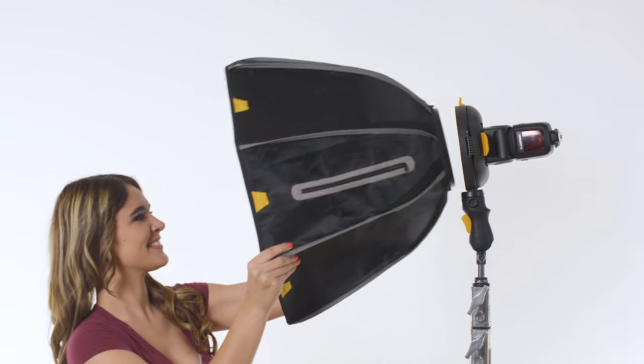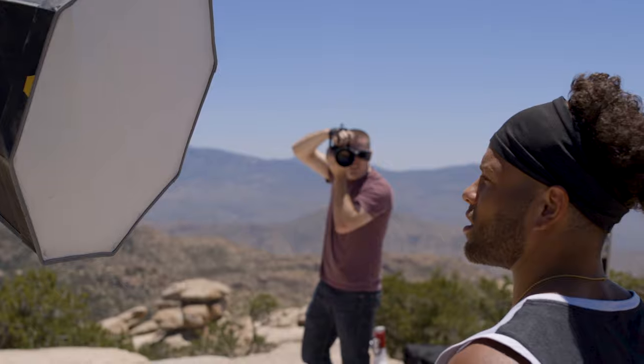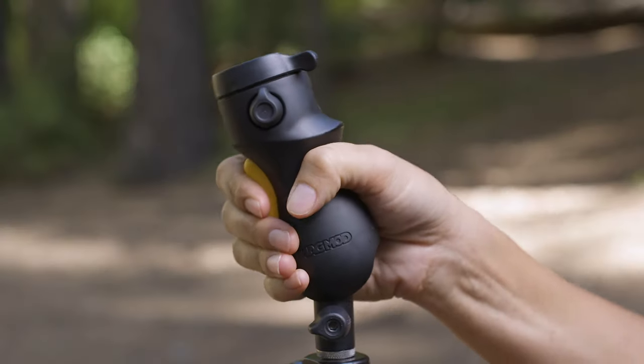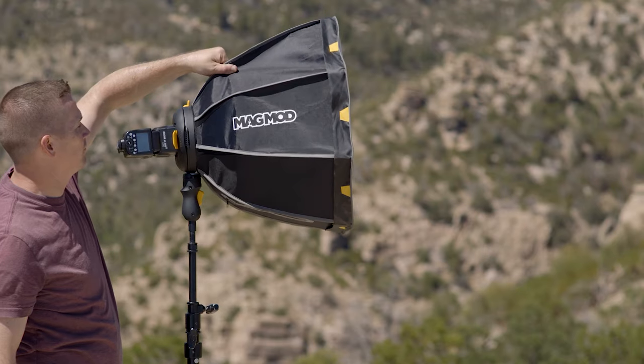You can use the revolutionary MagRing, MagBox, and focus diffuser system on the stand, or you can take it handheld when it's attached to our comfortable, ergonomic MagShoe. Lighting your shoot the MagMod way makes things fast, easy, and awesome.